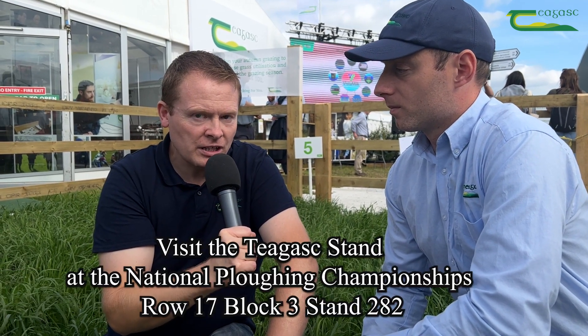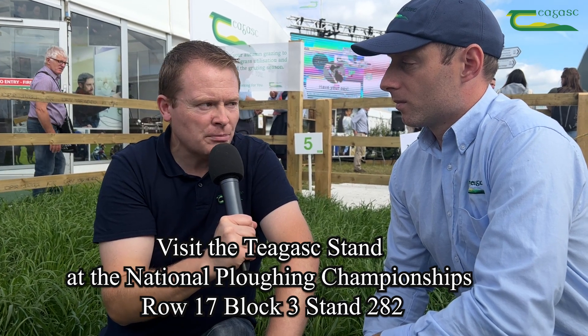Hello, we're here at the National Ploughing Championships and I'm here with Brian McCarthy. Brian has an exhibit regarding autumn rotational grazing. Brian, what's happening here with your exhibit today? Thanks Sean.